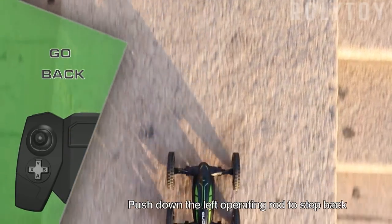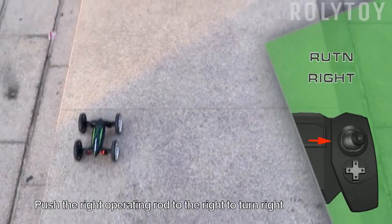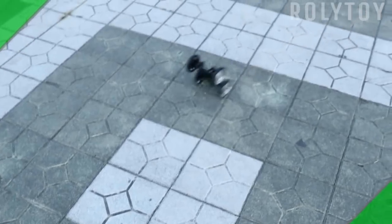Push up the left operating rod to go forward. Push down the left operating rod to step back. Push the right operating rod to the left to turn left. Push the right operating rod to the right to turn right.